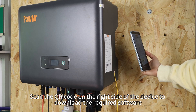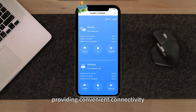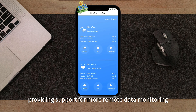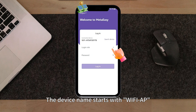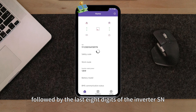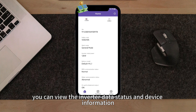Scan the QR code on the right side of the device to download the required software. MateEasy is designed for local area network monitoring, providing convenient connectivity. Open MateEasy, locate the device and log in. The device name starts with Wi-Fi AP, followed by the last 8 digits of the inverter SN. After logging in, you can view the inverter data status and device information.